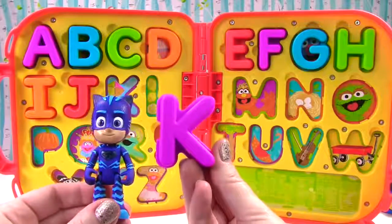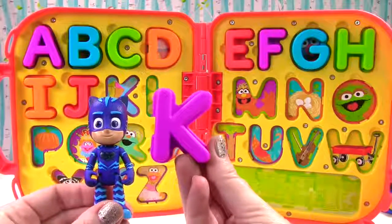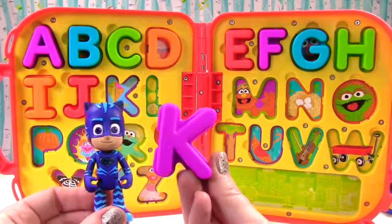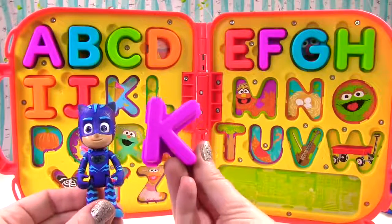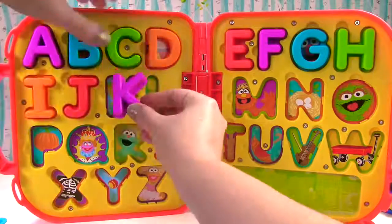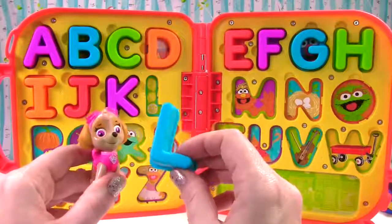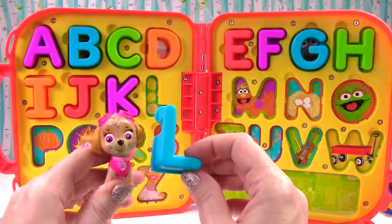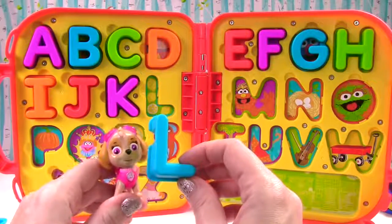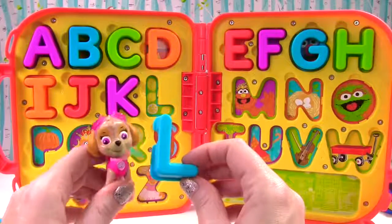That is a purple K. And K sounds like k, k. It sounds a lot like C. Yes it does Catboy. K sounds like k, just like kite. That is a blue L. And L makes the sound l, just like lemon.